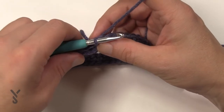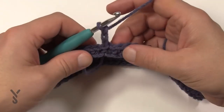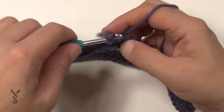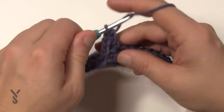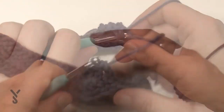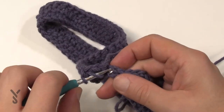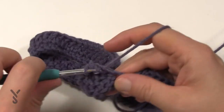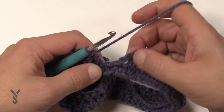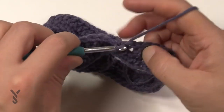Round number two — a nice and easy round. Chain three, which counts as a double crochet here and throughout, then advance to the next stitch and double crochet in each stitch going all the way around. I'm coming back around for my double crochets and then I'm going to slip stitch into the top of the first chain three. That is the last stitch there, so slip stitch to the top.